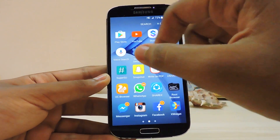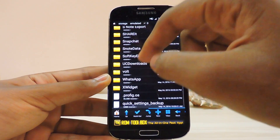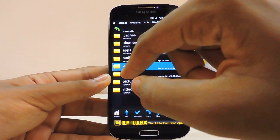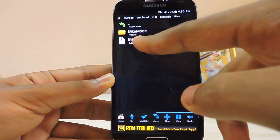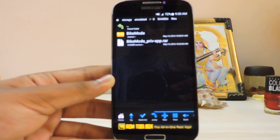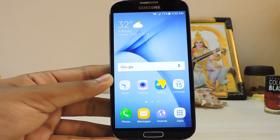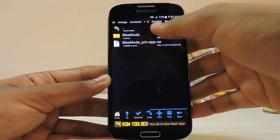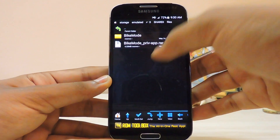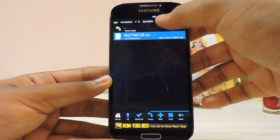Download the zip to your storage. Let me show you where I have it — in Files, as you can see: Bike Mode. I will leave a link in the description for it. You have to just extract the zip. As you can see all the files are present over here.